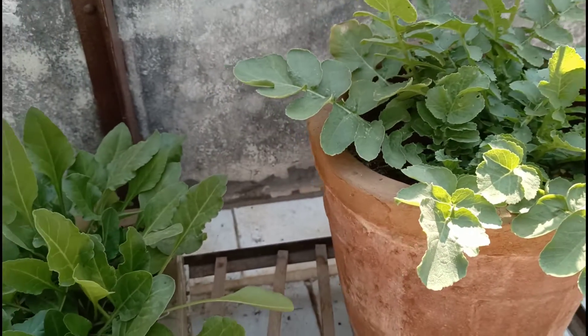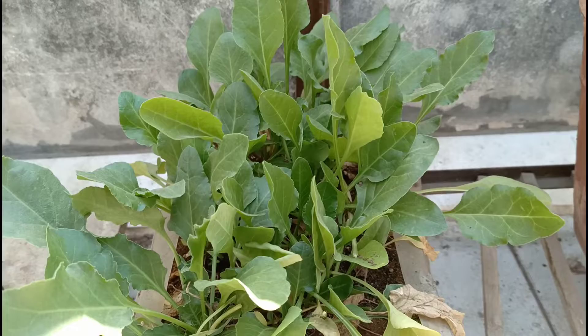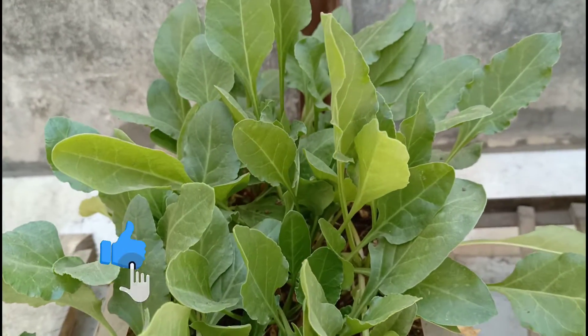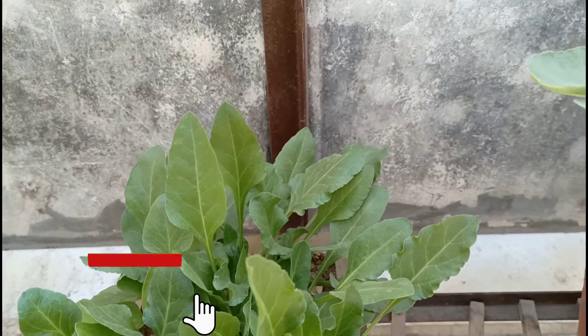We have installed this mulch in the garden. It's a soil mix and a big part of the outcome.